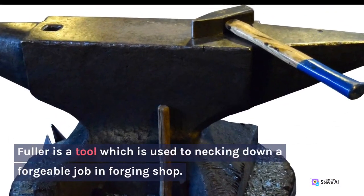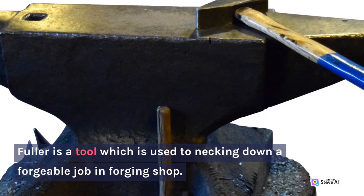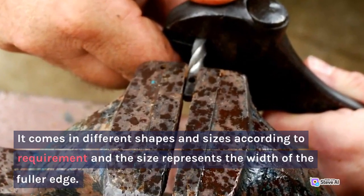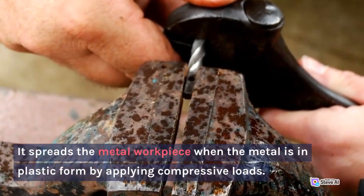7. Fuller. Fuller is a tool which is used for necking down a forgeable job in the forging shop. It comes in different shapes and sizes according to requirement, and the size represents the width of the fuller edge. It spreads the metal workpiece when the metal is in plastic form by applying compressive loads.